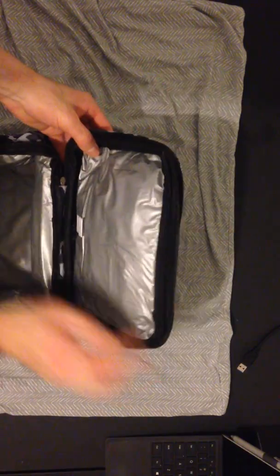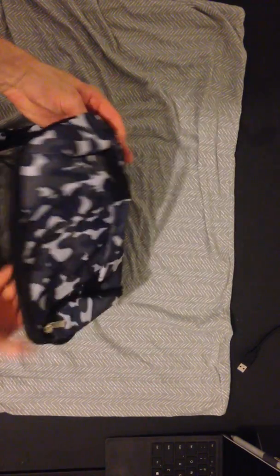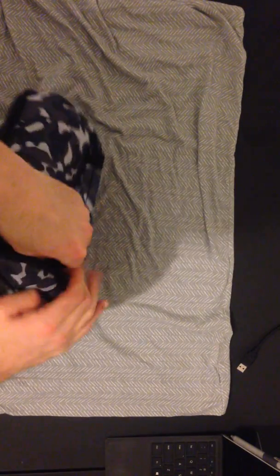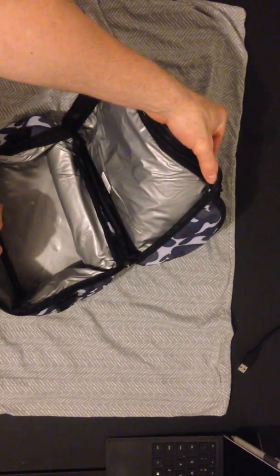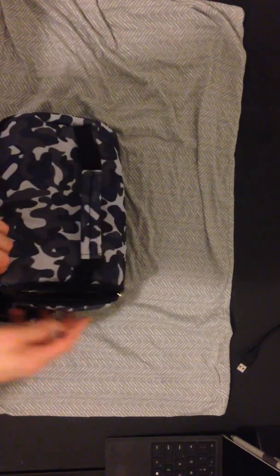You can actually unzip this right here. And there's actually another compartment up here, which I actually like because I keep my spoons in there in case I need one. But you can actually unzip it and it becomes even bigger. So that's pretty cool, I like that.